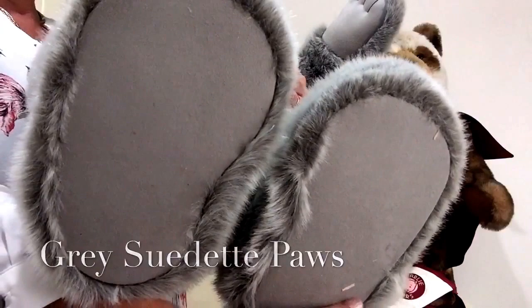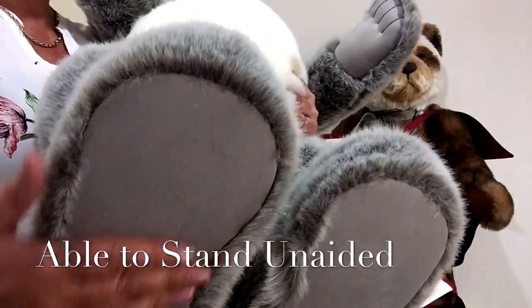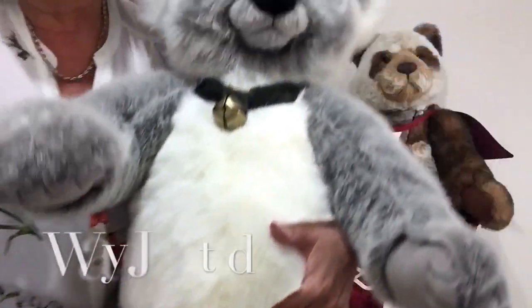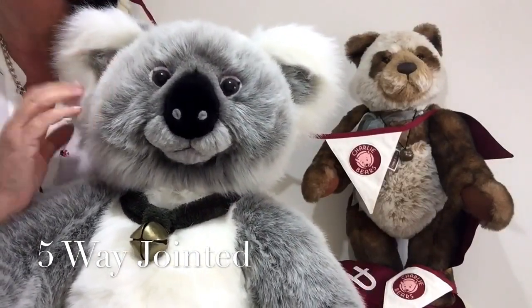These paws are so big and flat because he's able to stand unaided. He is fully jointed so his arms and his legs and his head all move if you wish them to.